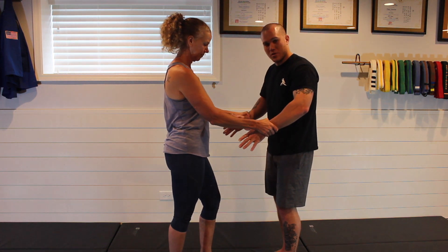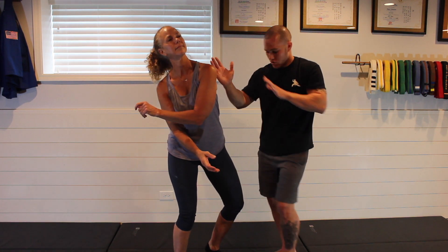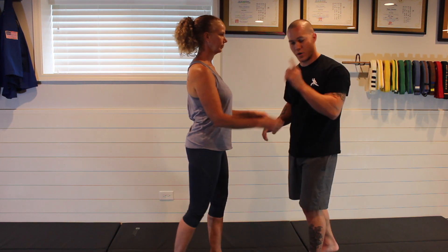If both hands come off, that works even better. I come out — as soon as I feel that resistance, I come across and pull both hands free. I can do a counter strike if I need to, throw another kick if I need to, and then disengage. That's option one.